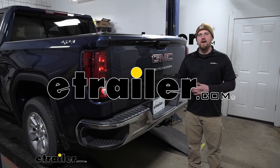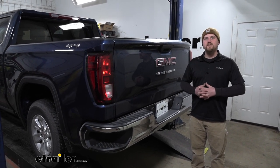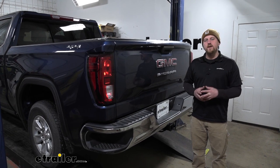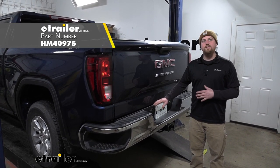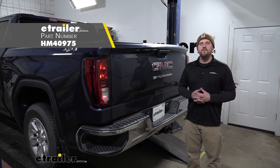Hey everybody, Ryan here at eTrailer.com. Today on our 2020 GMC Sierra 1500, we're going to be taking a look at and showing you how to install the Hopkins 7 and 4 pole trailer connector socket.